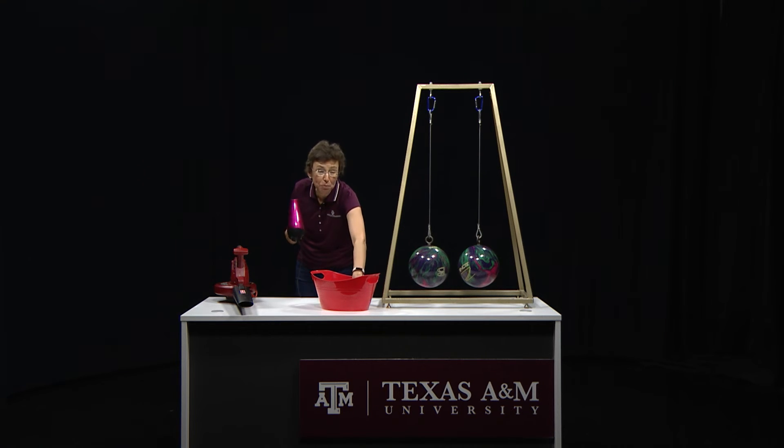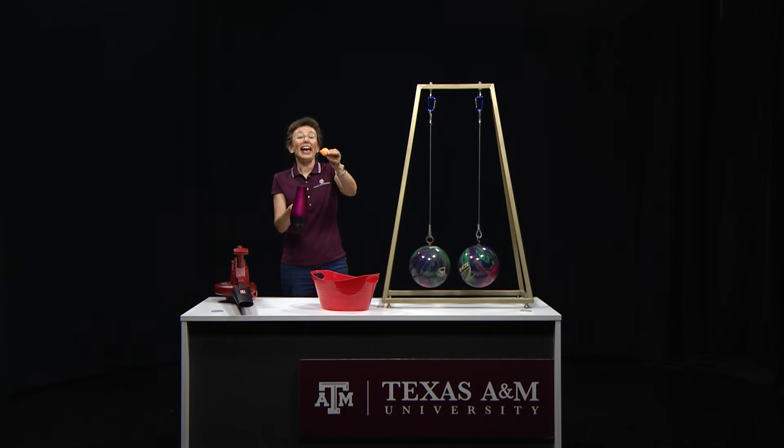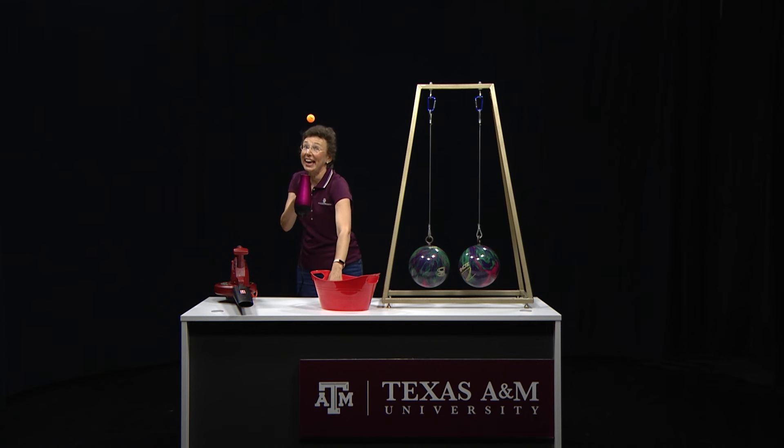Add a ping-pong ball and enjoy Bernoulli's principle. You can still tilt it, and you can add another ping-pong ball.